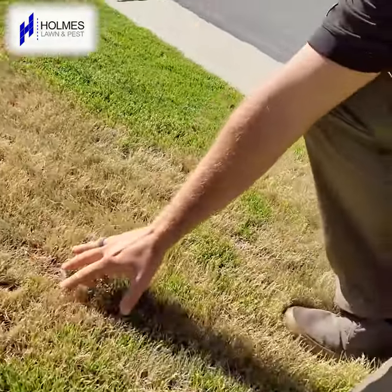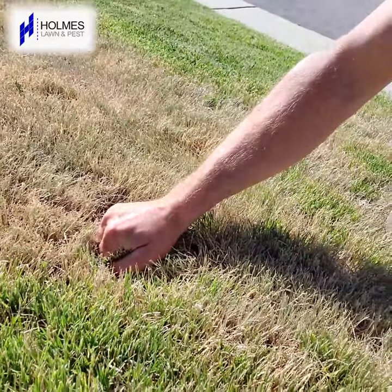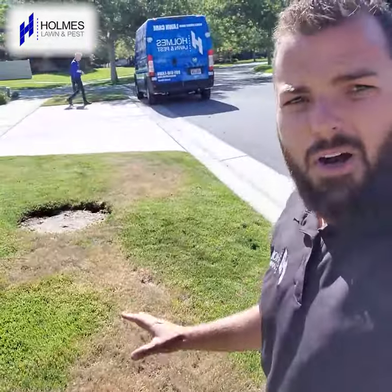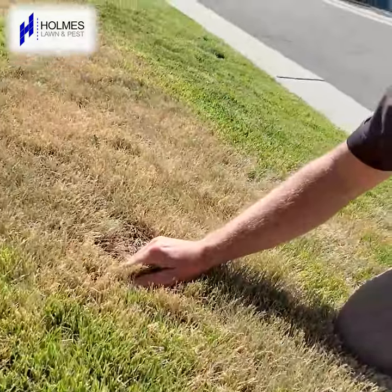Number one thing you want to do: grab the grass — and I'm not talking just on the top, I'm talking a deep handful — and pull. I am pulling extremely hard. If this was extensive bug damage, grubs or sod webworm or something chewing up the lawn, this thing would peel up.